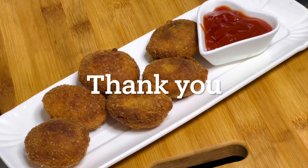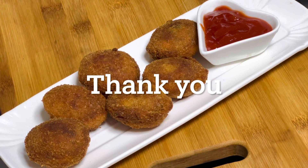In this way, InshaAllah, good video. Thank you.